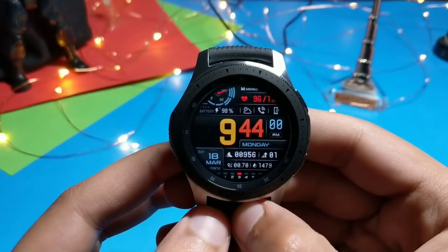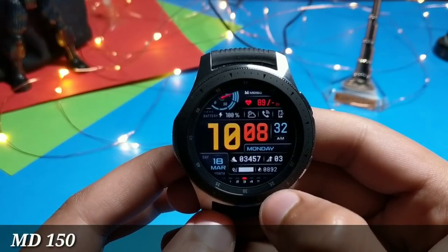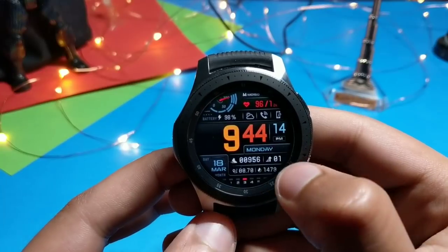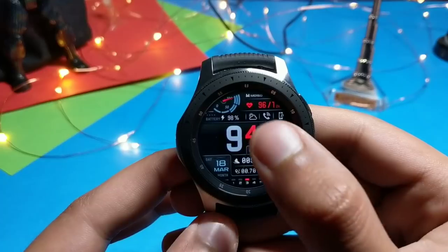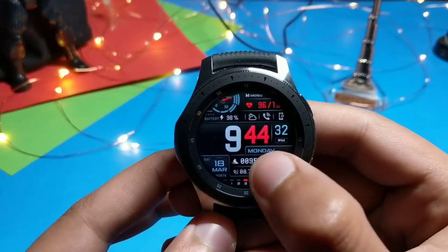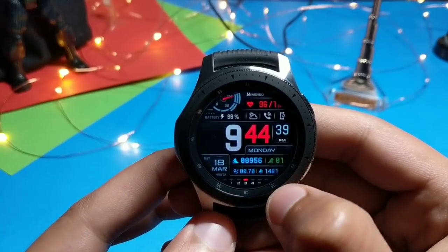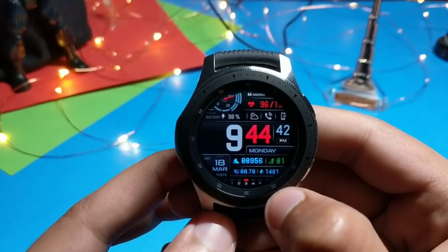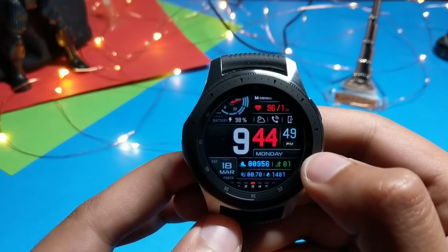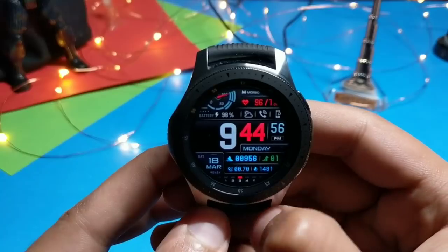Moving on to the next watch face — also from Matthew Dini — this is the MD150. It has a super material-looking design. You can customize the colors by double-tapping the hour and minute digits. The information displayed includes steps, distance traveled, calories spent, date, battery percentage in meter form. Shortcuts are also present: tapping takes you to the phone dialer and phone finder. Now let's see its always-on display.